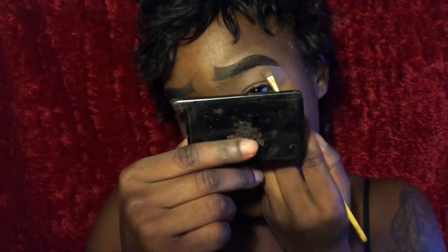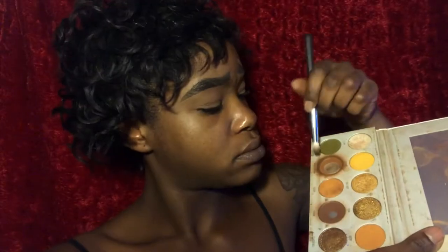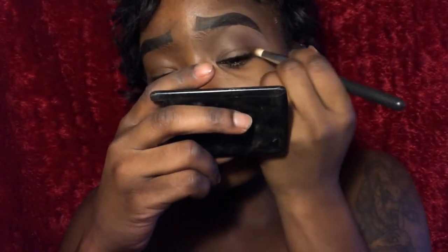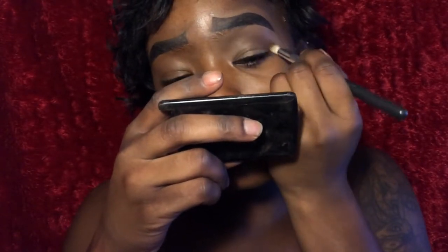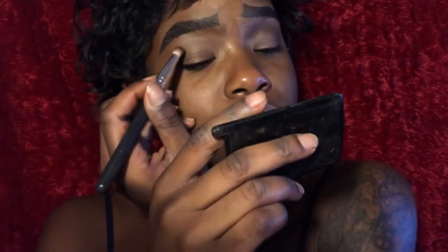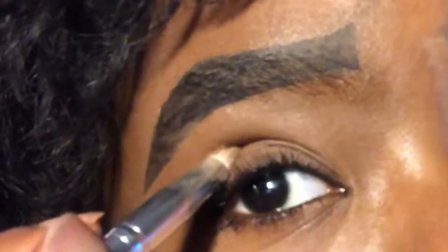Now we're starting with eyeshadow using my Morph Armed and Gorgeous palette. I'm using the shade Smooth Criminal on my outer crease and working Prowl into the inner crease. I am like a Morph babe at this point — this is one of my favorite palettes because the colors are so natural and work so well on my skin.